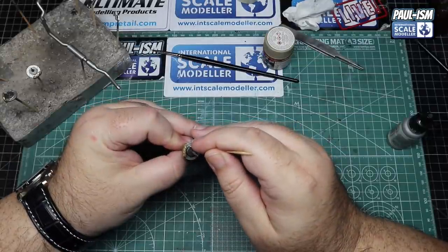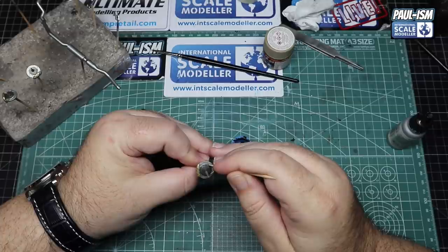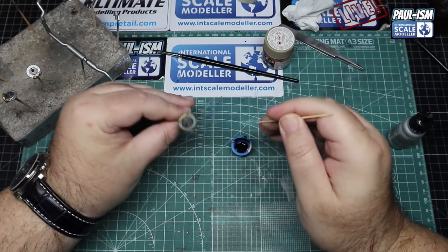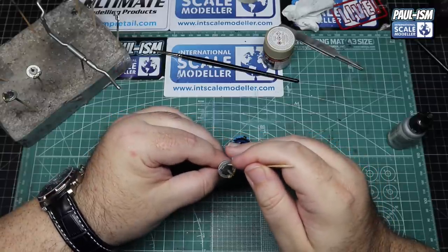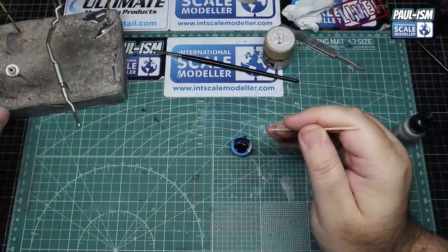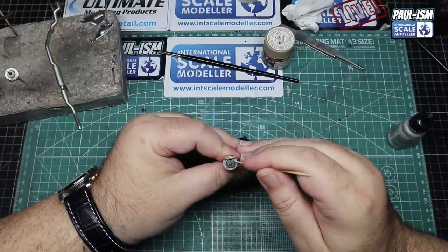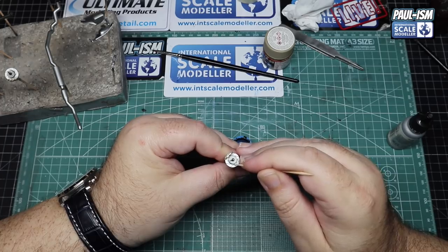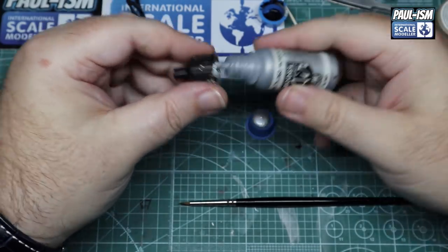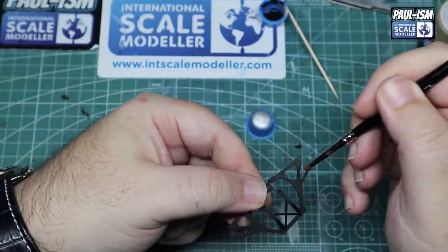Then we're going to use some Model Air to add some detail to raised detail on the edge of the disc - on a cocktail stick, dab it in, touch it on just to add a little bit of detail. Repeat for all four discs. Steady hands required - if you miss you'll put paint where you don't want it. Then we're going to do the subframes which have been base painted in LP5 semi-gloss black - we'll paint them silver as per the instructions.